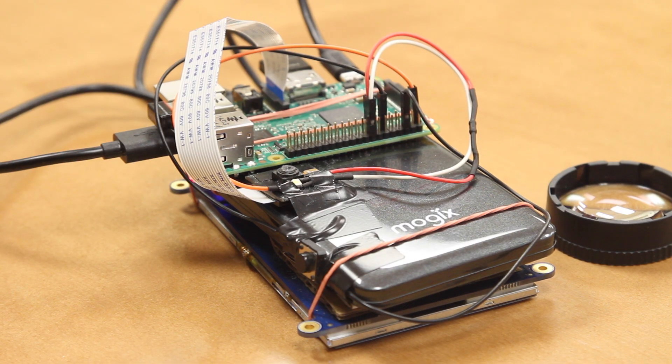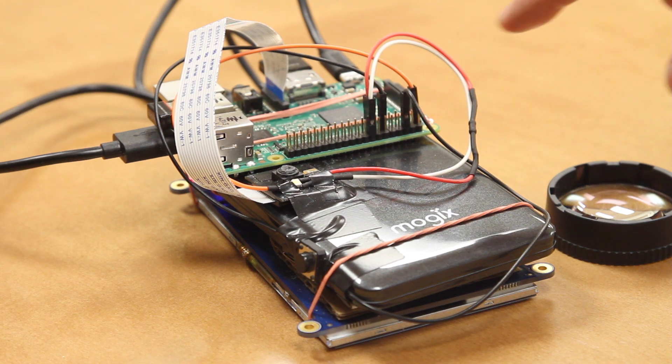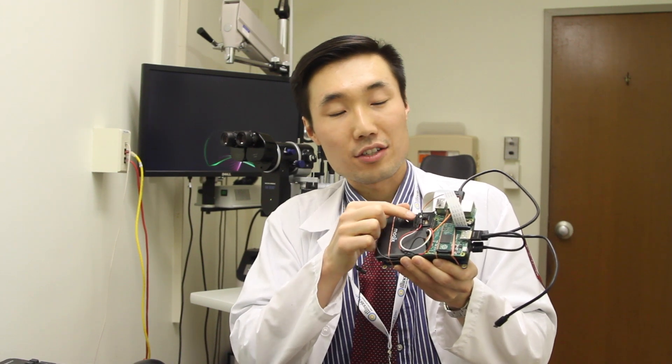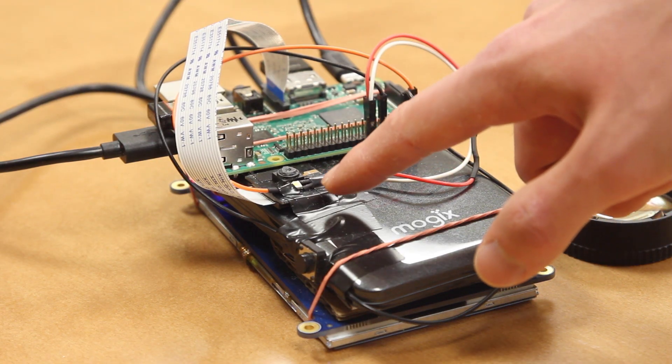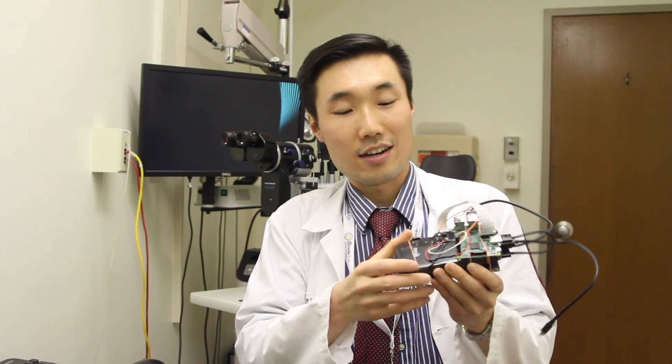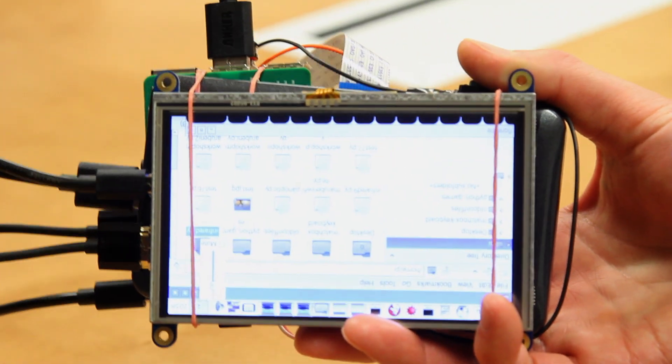It consists of a Raspberry Pi computer, an infrared-sensitive camera, and a light-emitting diode — an LED — that has both an infrared and a white light on it. There's a battery, a touchscreen LCD on the back, and a physical shutter button on the top, just like a DSLR camera.